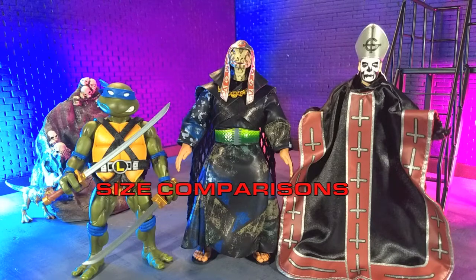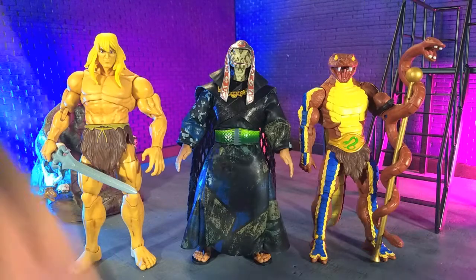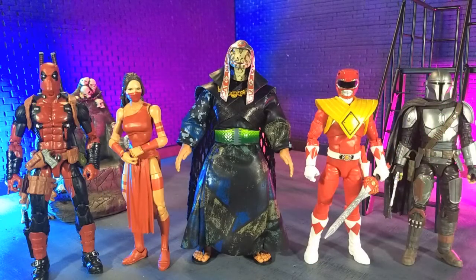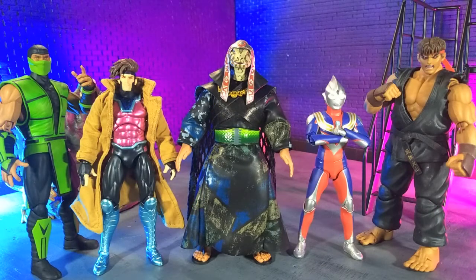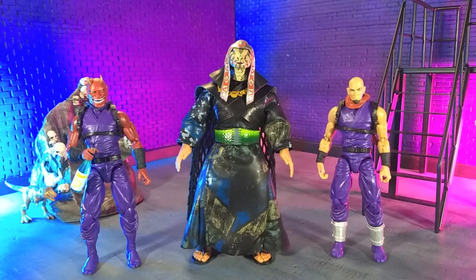Getting into size comparisons — here he is with a couple of other Ultimates figures, with some MOTU Masterverse and MOTU Classics, with some Hasbro, with some imports, with some monsters, and finally with an Articulated Icons Oni and yours truly in human form as the Articulated Icons Ninja.